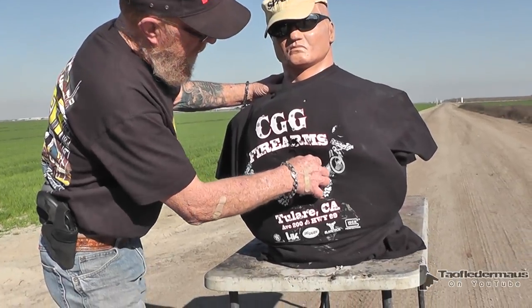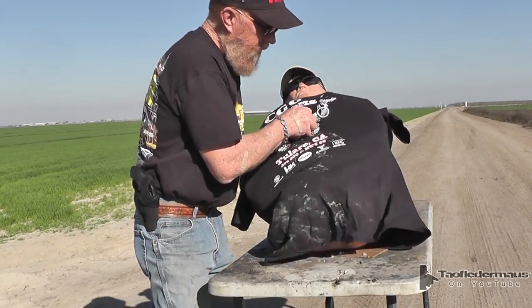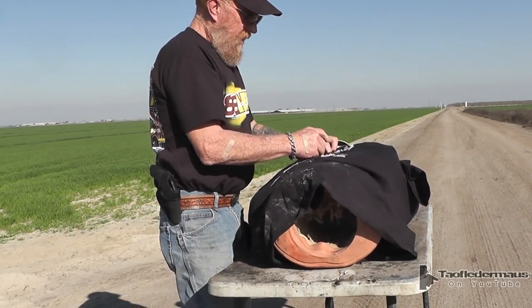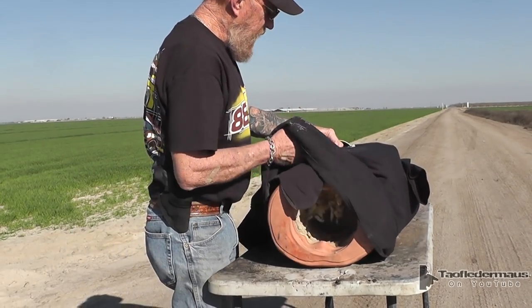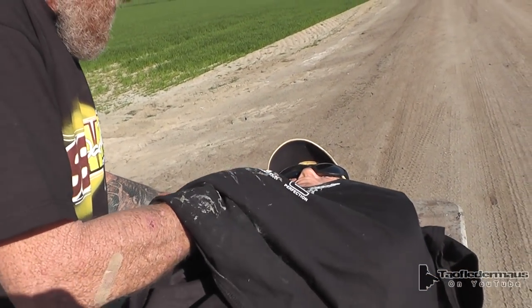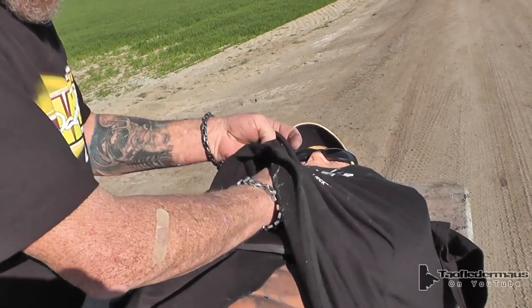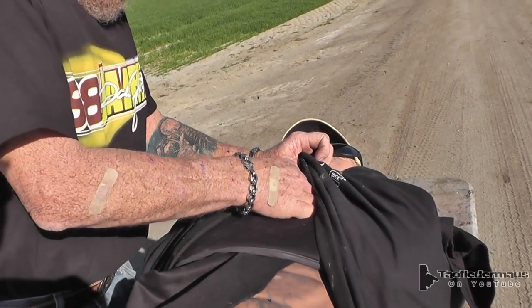We've got something in there — we'll pull it out and see if we recovered anything. There it is! Something hit the dirt like it went on through. Maybe the steel cored — there's a lot of steel there. We got a core too. Maybe we saw the wadding or something — must have been the wadding.